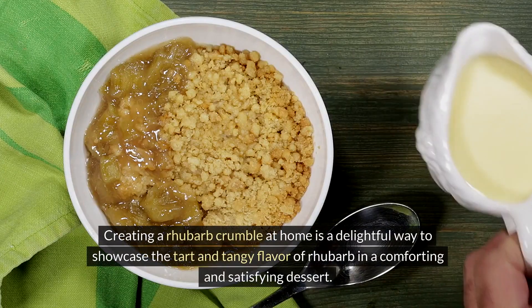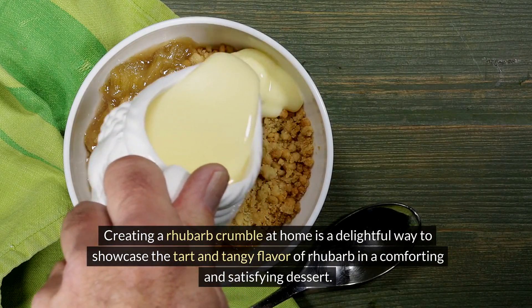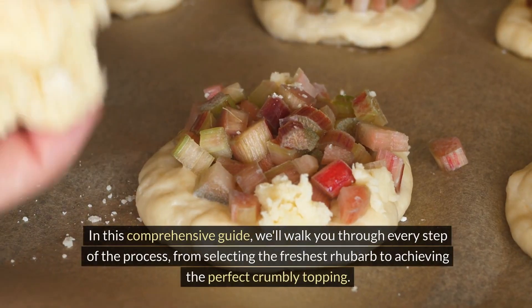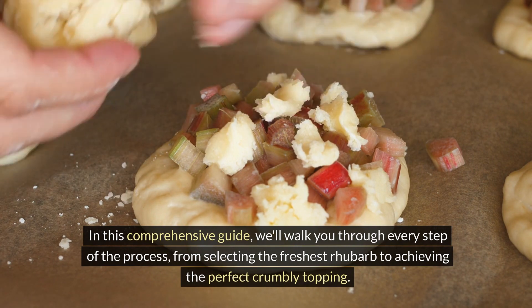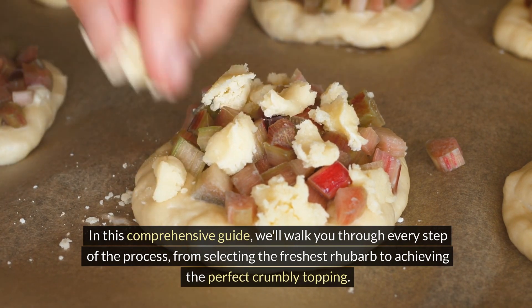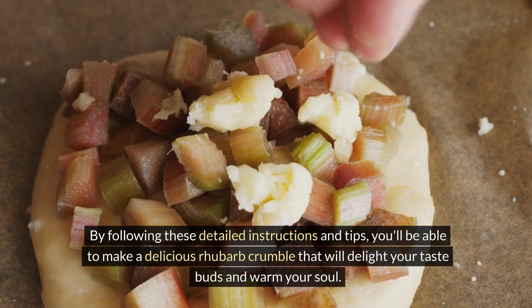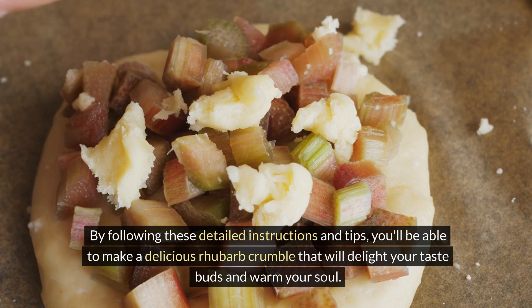Creating a rhubarb crumble at home is a delightful way to showcase the tart and tangy flavor of rhubarb in a comforting and satisfying dessert. In this comprehensive guide, we'll walk you through every step of the process, from selecting the freshest rhubarb to achieving the perfect crumbly topping. By following these detailed instructions and tips, you'll be able to make a delicious rhubarb crumble that will delight your taste buds and warm your soul.